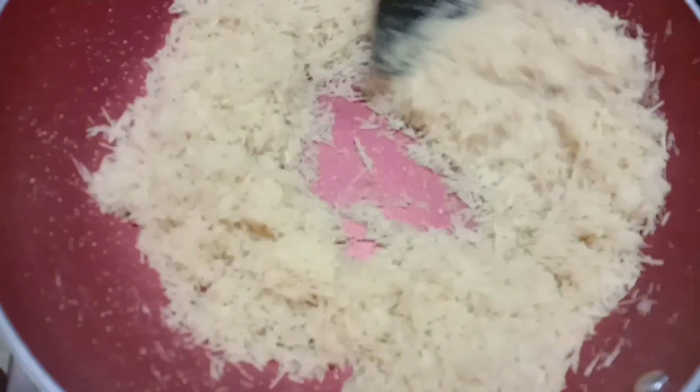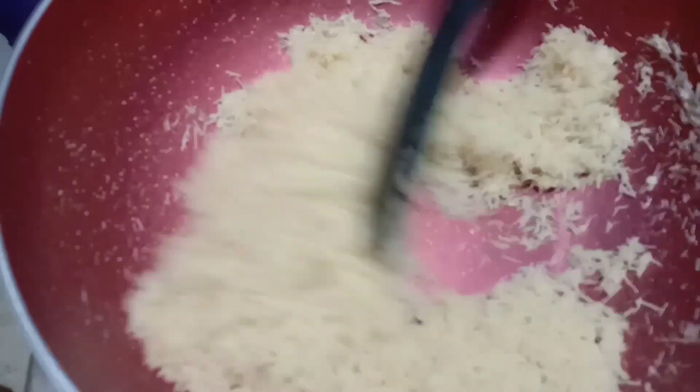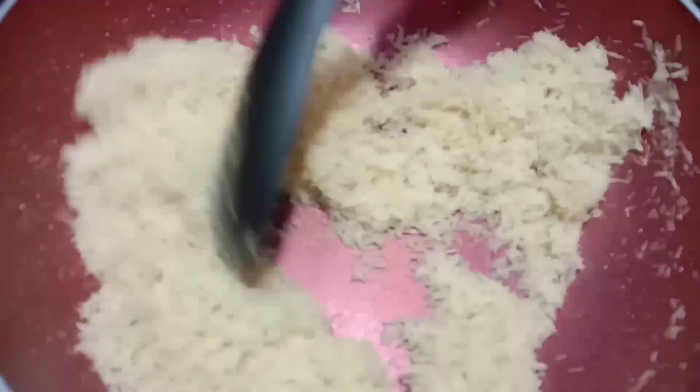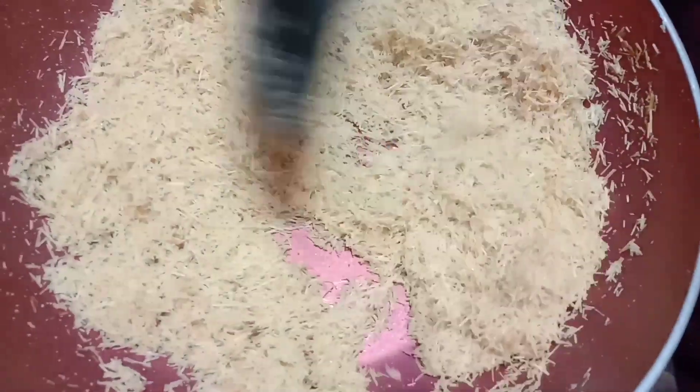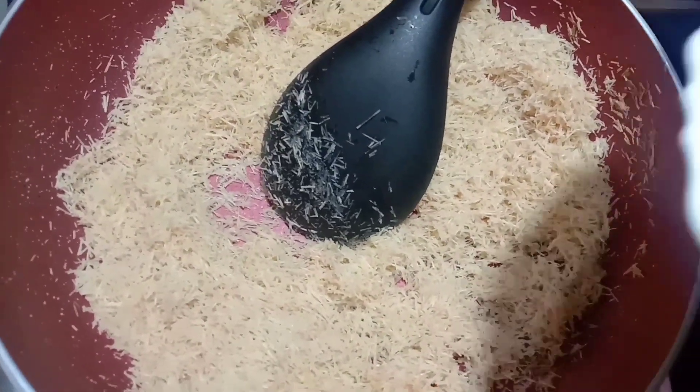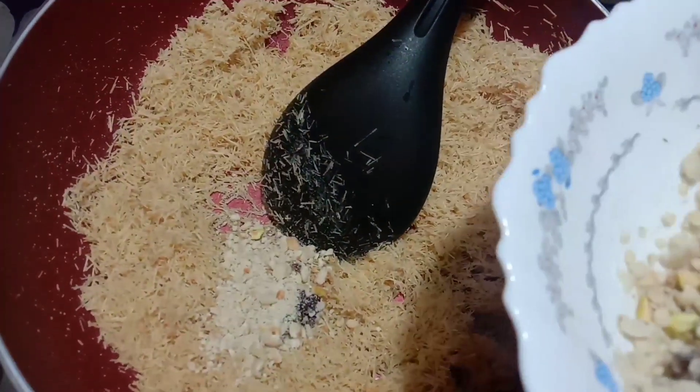Then fry it in the deep water. Red, maybe cherry. Fry, eye sniff fryer. Mix.